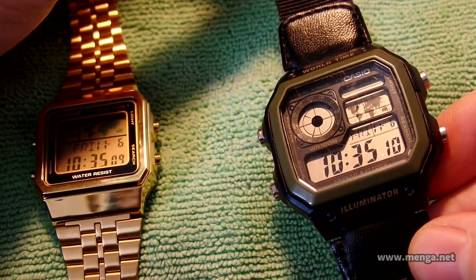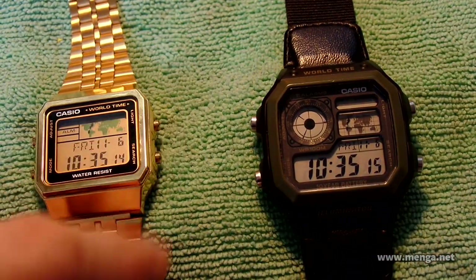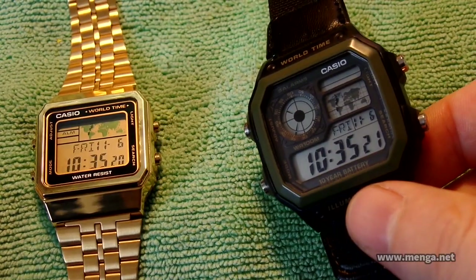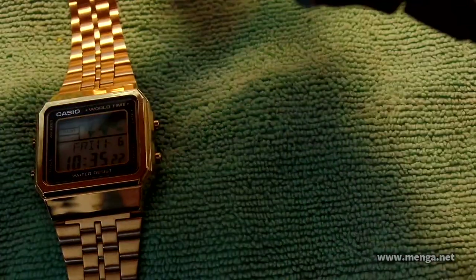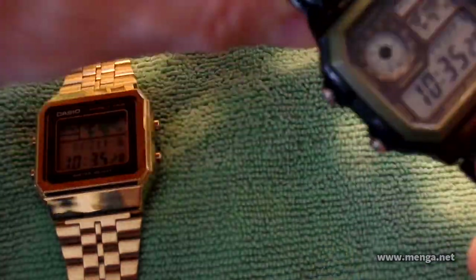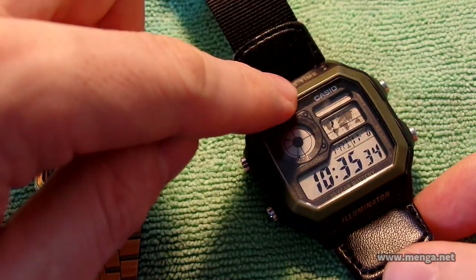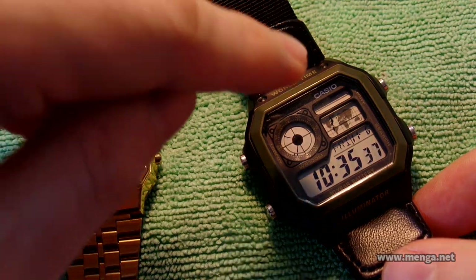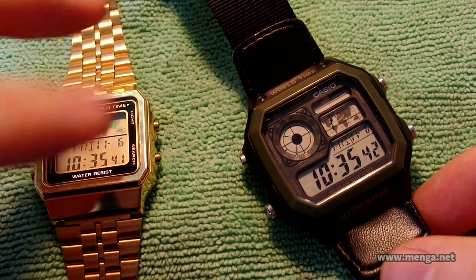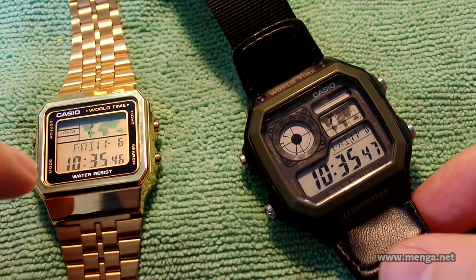This is an AE-1200, and why am I showing this? Because the feature set between this and this is identical. The only differences aside from the way it looks — it has a nylon band and plastic all around instead of a stainless steel band — are fundamental features. This has a 10-year battery; this does not. This has 100-meter water resistance; this just has water resist, which basically means splash resistance. You can shower with this one, but not that one.